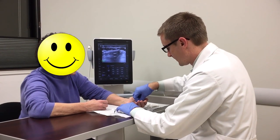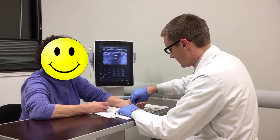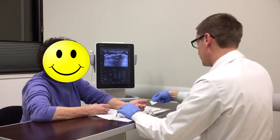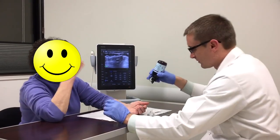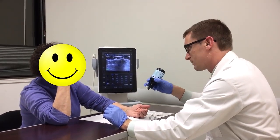The injection site is prepared by cleansing the patient's skin with an alcohol swab. In this video, the injection site is the left index finger A1 pulley. The A1 pulley is immediately superficial to the head of the metacarpal bone.